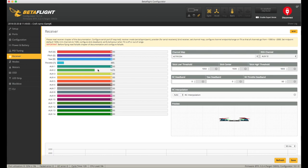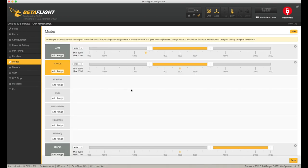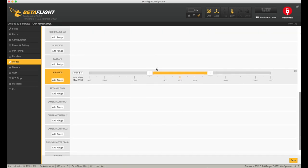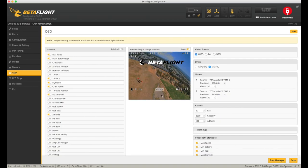Receiver-wise, I didn't change much — just added my aux channel because I've got the XM+ flashed with RSSI on channel 16. It had a bunch of modes set up and was set to stick arm, so I've put arming on a switch with the normal angle, beeper, and air mode. The only other thing I did was set up the OSD to my liking. It has a barometer on here, which I think is a little bit gimmicky, but I thought I'd put it on anyway and see how it looks — sometimes it's fun to show you're flying really low.